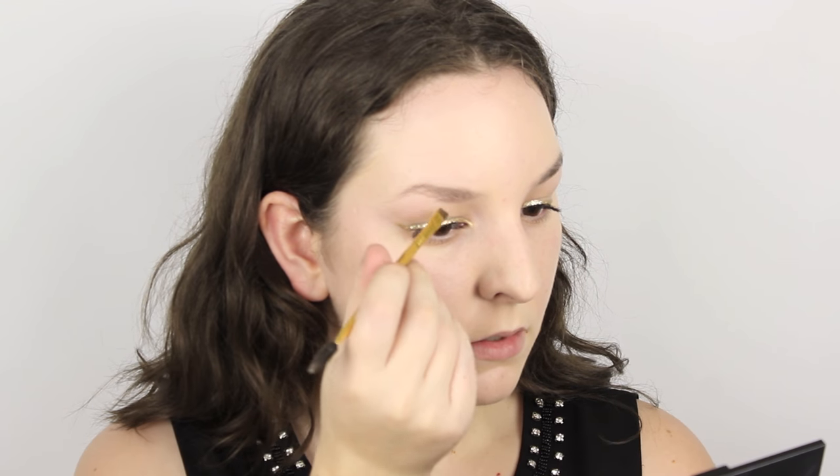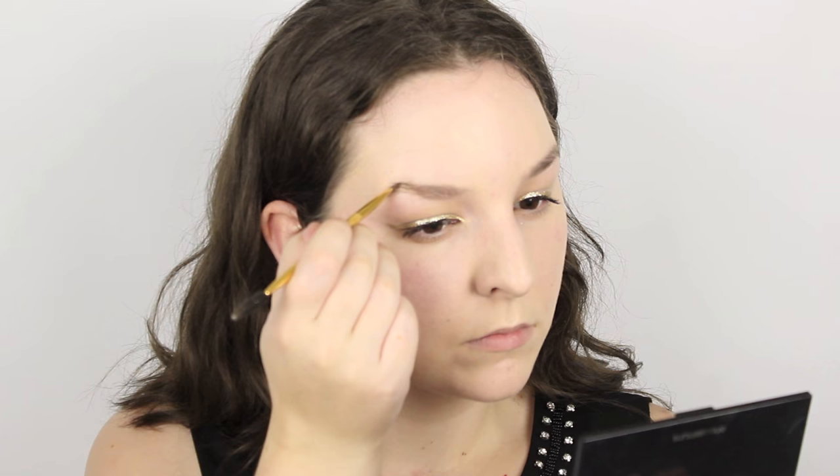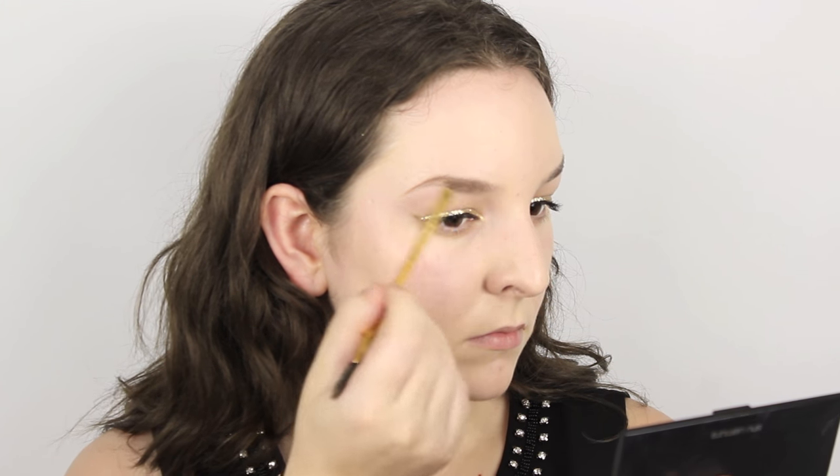Now for the brows I'm using the Ardell Brow Pomade in the shade medium brown. I'm just brushing up my eyebrows and then applying this brow pomade in really light feathering strokes to give my brows some texture, some definition and a little bit more fullness.